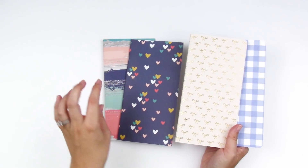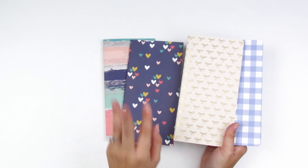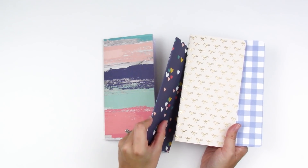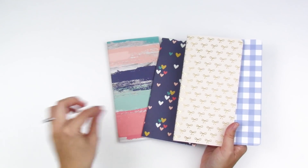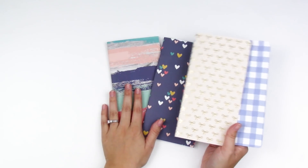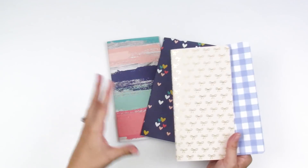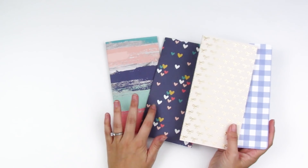I like to make my own so I can customize how many pages I want. I'll talk about the measurements I cut the paper to, the papers I use, and I'm going to show you three different ways to bind it: how to staple it using a long arm stapler, how to sew it with your sewing machine, and how to hand stitch a binding. Let's dive in — I'll show you the measurements and how to cut everything, then we'll go into the different bindings.